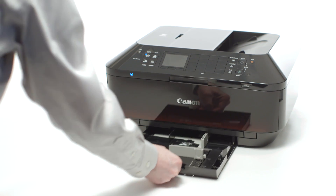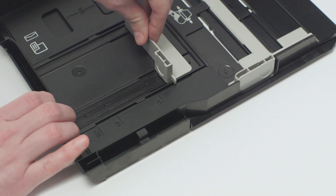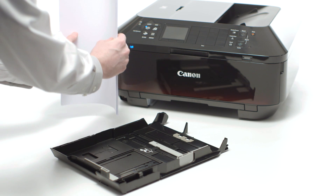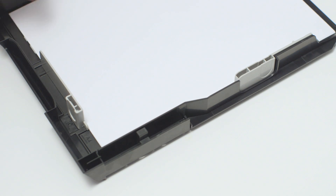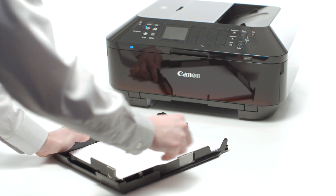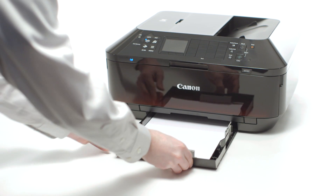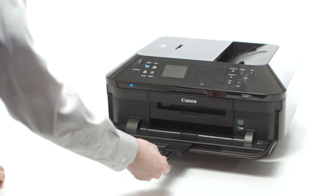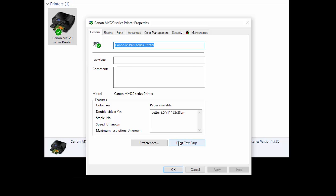Load plain paper in the printer. Begin by pulling out the lower paper tray. Move the paper guides so that a standard 8.5 x 11 sheet of paper will fit into the tray. Stack the paper neatly, place it into the tray, and move the lower paper guide so that it's aligned with the LTR line. Adjust the side paper guide so it's flush with the paper's edge. Slide the paper tray back into the printer, then open the outer cover and extend the paper output tray. Then click on the Print Test Page button.